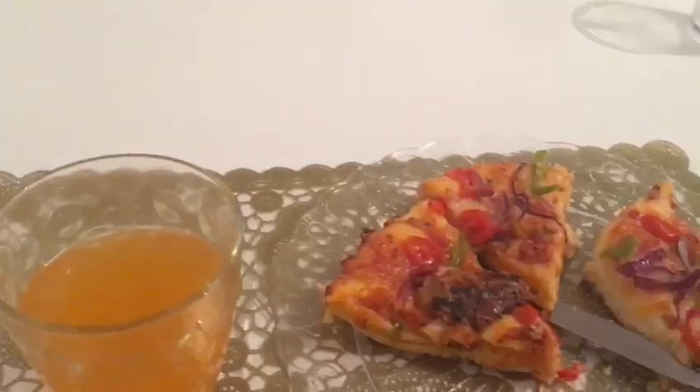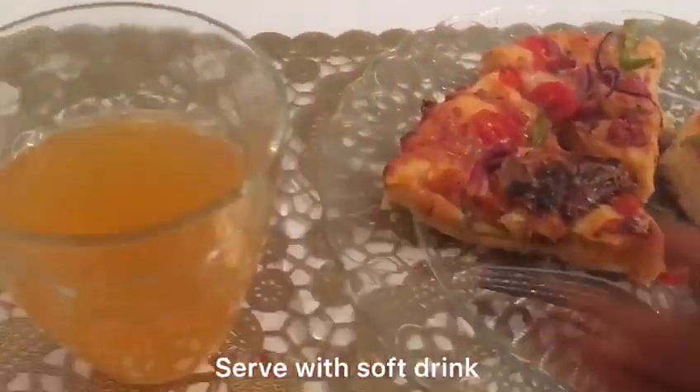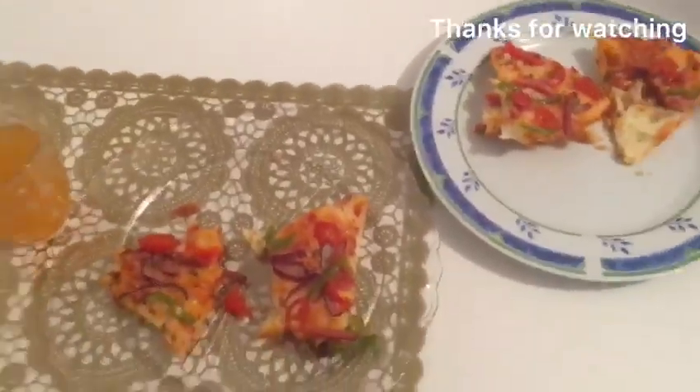You can serve with a soft drink. I hope this inspired you to try this recipe. Thanks for watching and let me know what you think.